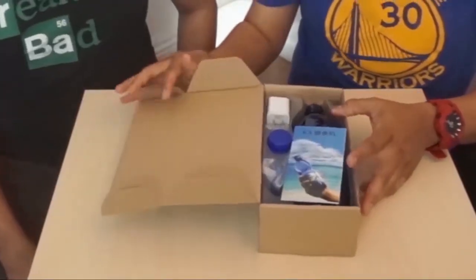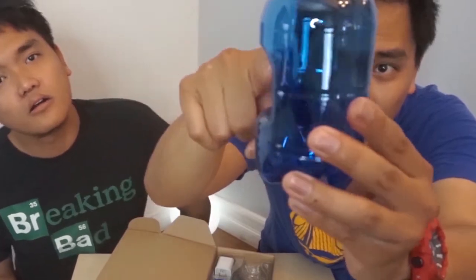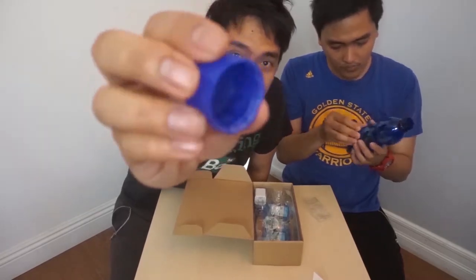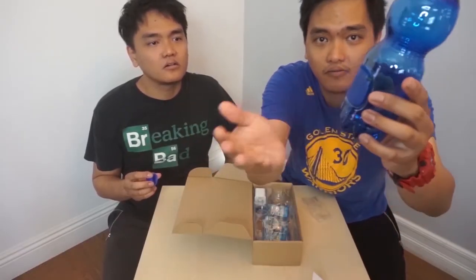So when we open it — oh wow — it's nothing special, except if you see this one, they have like this empty space. I think that's where they're gonna put the camera in. There's also the bottle cap. It looks quite real. Look at this — it's like that. Wow, this actually fits right in there.